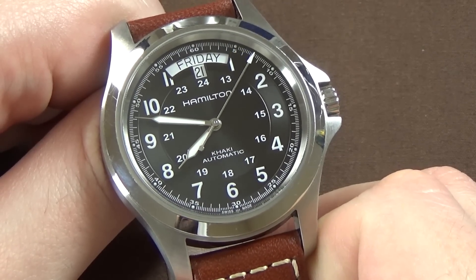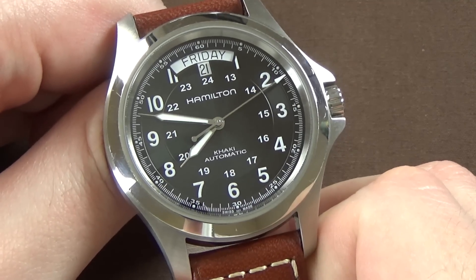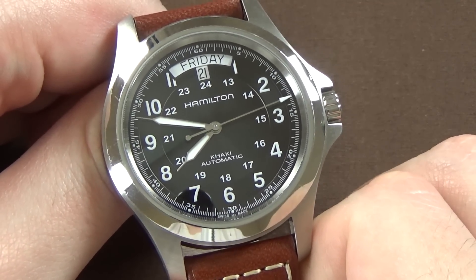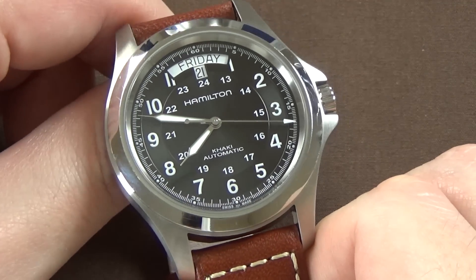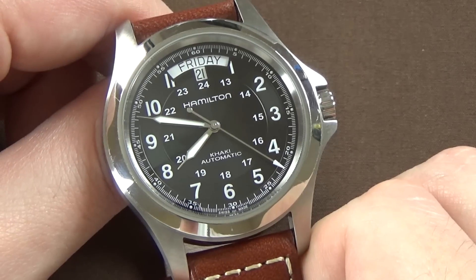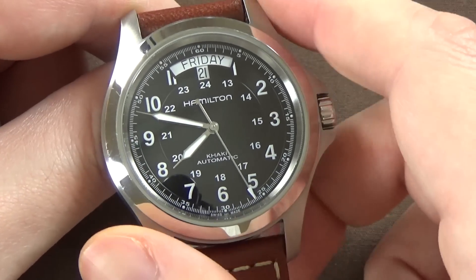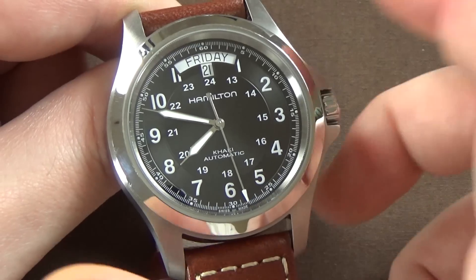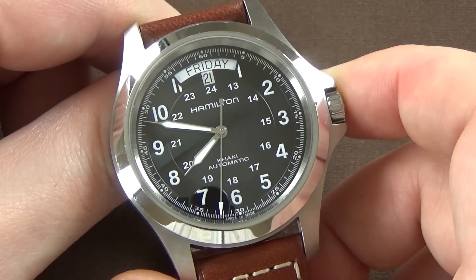When I was shopping around for Hamilton watches, I was on the fence about the Khaki King, and that's why I ended up with the 38 millimeter Khaki Field instead. In pictures the Khaki King looked a little bit too big to me, with those pronounced crown guards and the 40 millimeter case.